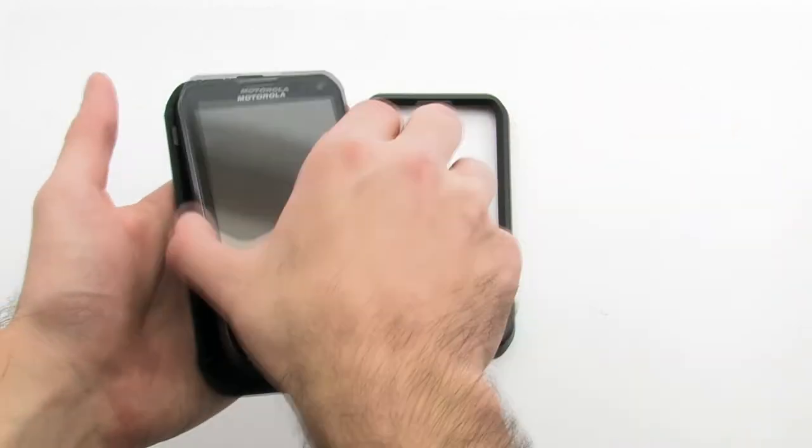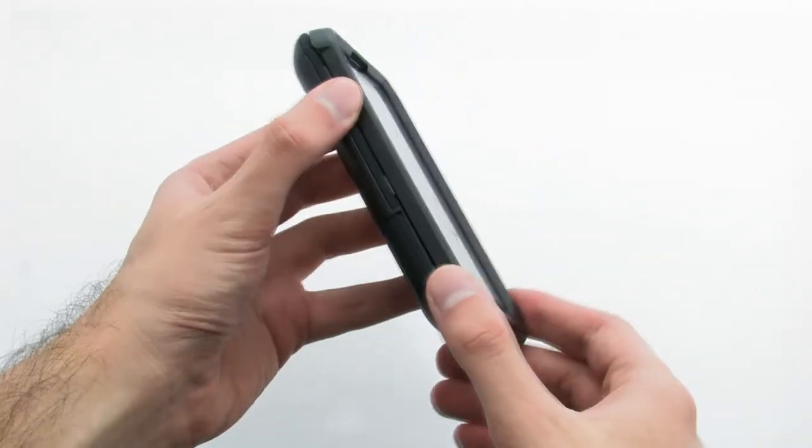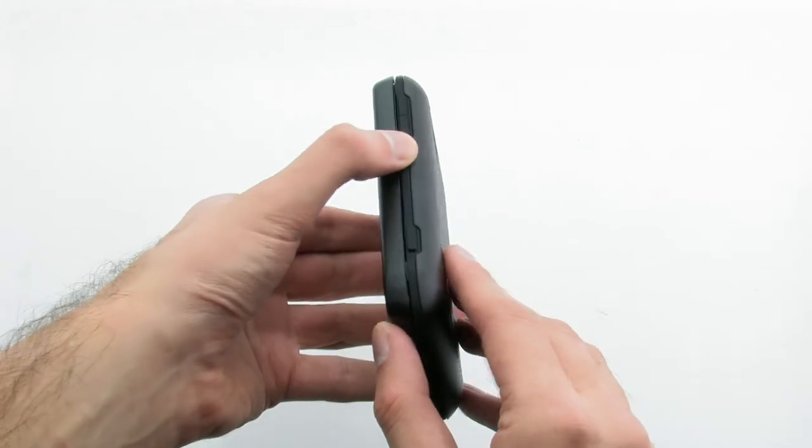To install the case, lay the device into the rear layer of the case, then press the front layer firmly over top. The case provides full protection for your phone, while allowing complete access to every feature, including a slide-out keyboard.